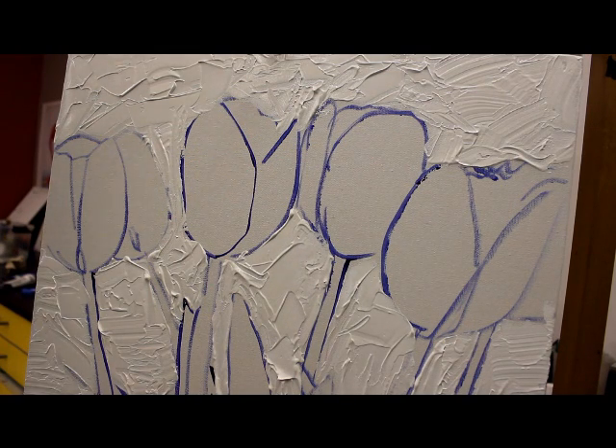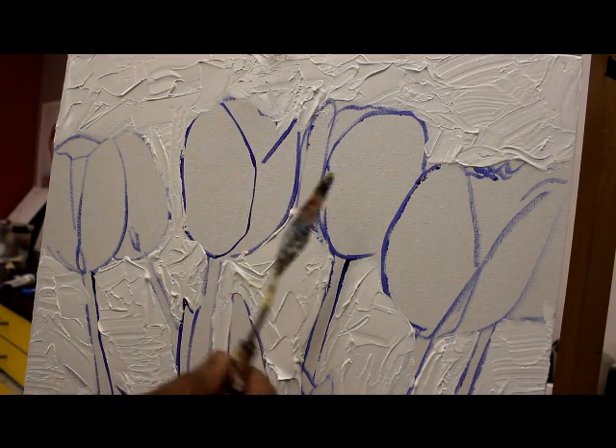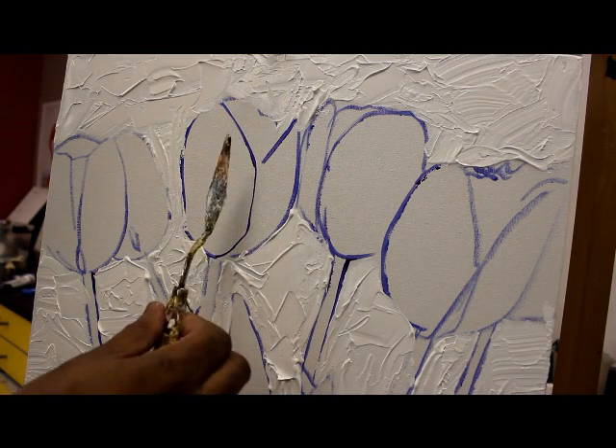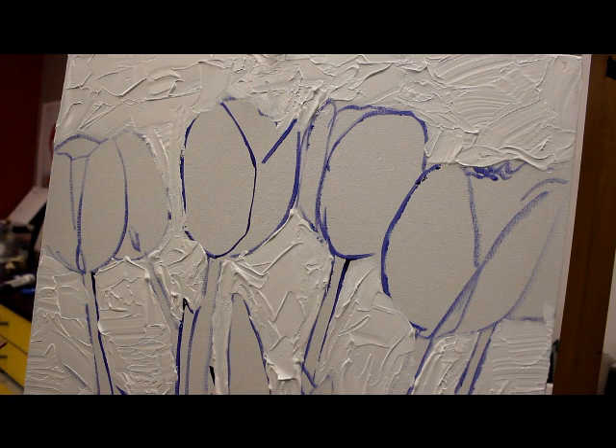Hey guys, what I want to do is paint a tulip — paint one of them just to give you an idea of how to paint a tulip with a palette knife. This is the palette knife size that I'm going to use, nice medium size, and it has a point on it. I'm just going to give you an idea of how I paint a tulip using a palette knife.